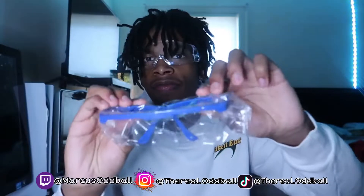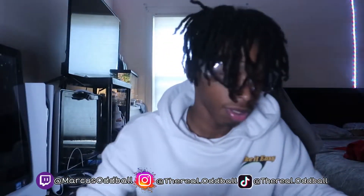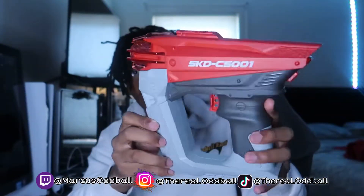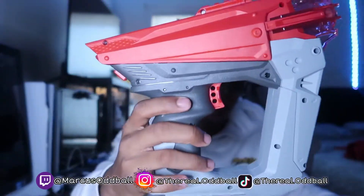We got some glasses — the blue glasses. These are good glasses, like I always say in every video. Then we got the gun right here. This is the gun — it's gonna look nice, I ain't gonna lie.